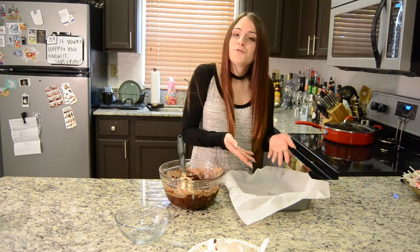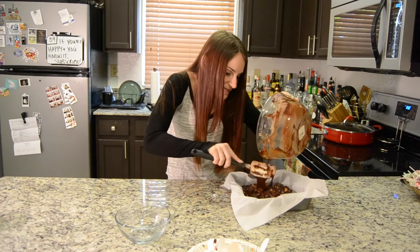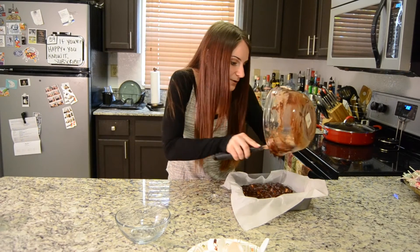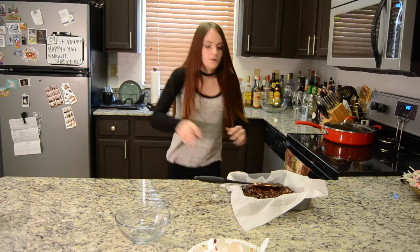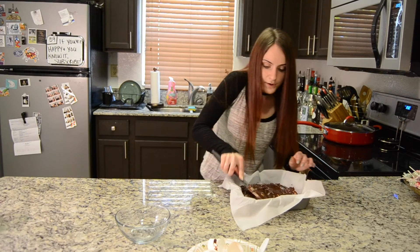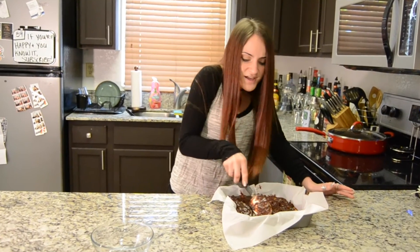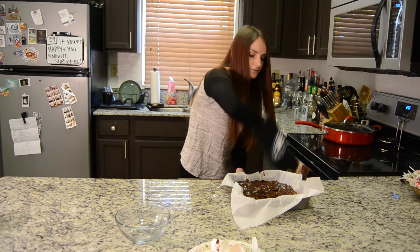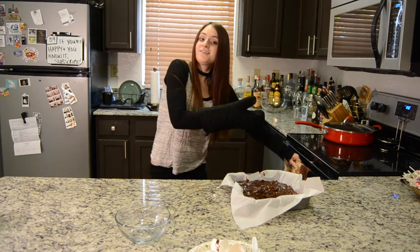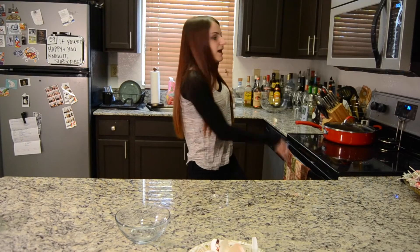Now to transfer it all into my pan here. Just going to carefully get all of it in there as much as I can. Spread out my brownie batter — I cannot wait to dig in. Now I need my handy-dandy oven mitt. Go Eagles. And into the oven. I'll see y'all soon. We're gonna let this bad boy bake in the oven for about 33 to 35 minutes. And away she goes.